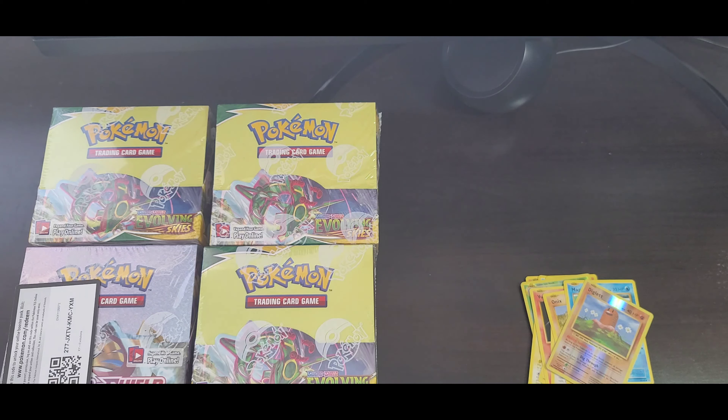Hopefully we can get something in the Charizard pack. The green card, and also a green card. I guess the light packs are not really going to hit. I'm not sure why a lot of people are hitting on the light packs, but looks like this is definitely not hitting.